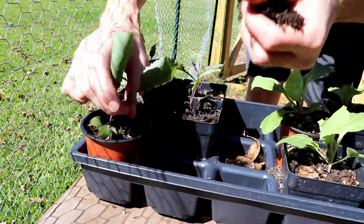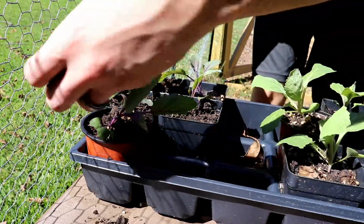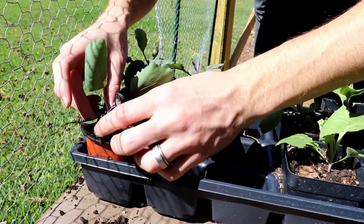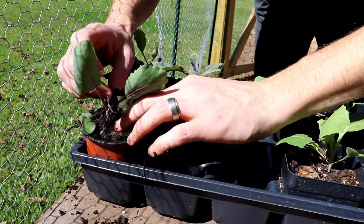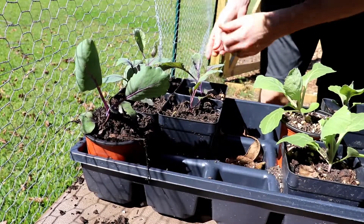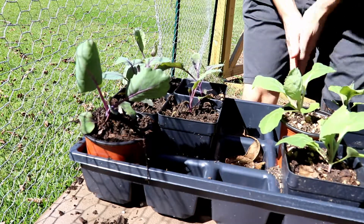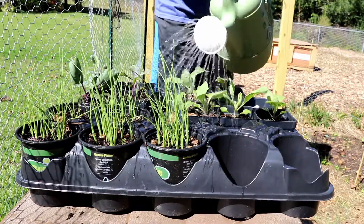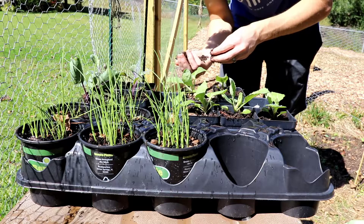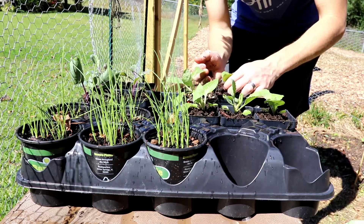Yesterday evening I talked about this, and as you can see this one is now majorly folding over here. I don't really know — I guess this is just the way they grow. I'm going to try to give it some support with some compost here. Maybe them leaning over is fine — maybe that's just what they do.